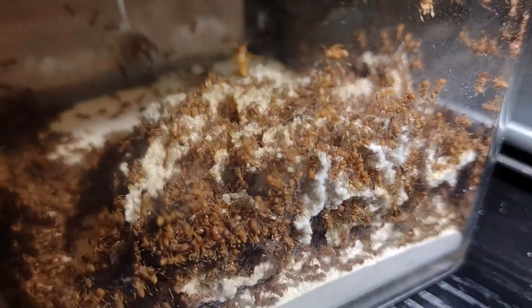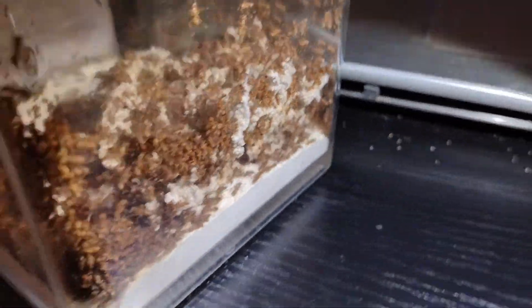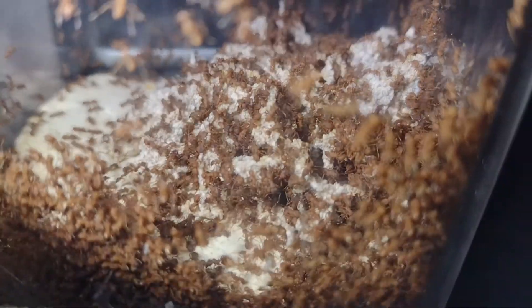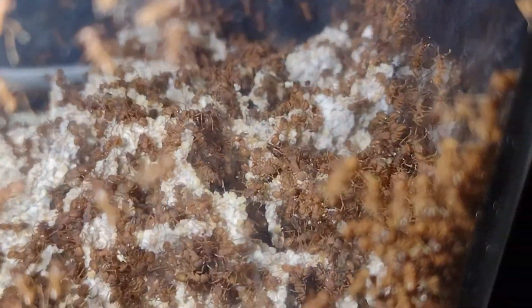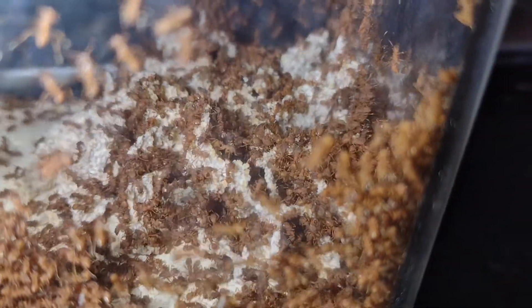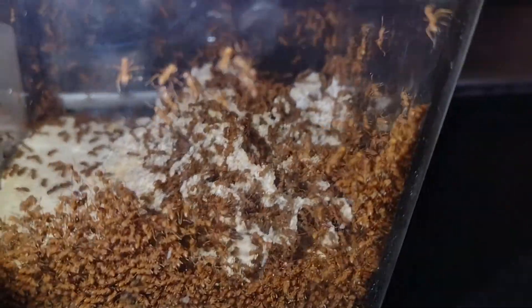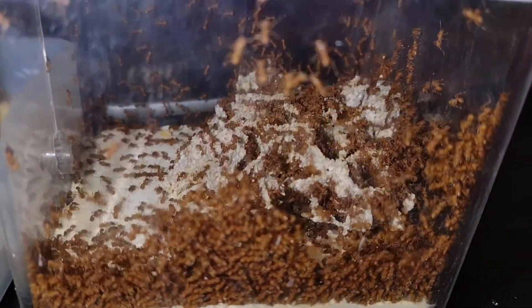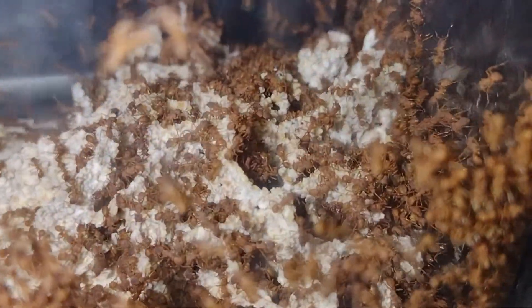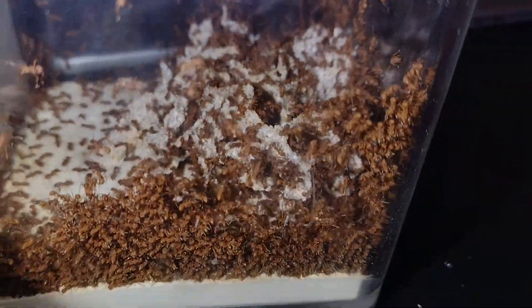Next up, we have my Trachymyrmex septentrionalis colony. These guys were the first fungus growers that I ever kept when I dug them up on May 21st, 2020. They have two queens, although I haven't seen either of them in a while. As you can see, they have a ton of workers, and they even made a late's earlier this year. The fungus is a bit small right now. They seem to be preparing for hibernation, and when they hibernate, they shrink their fungus down to a tiny pellet. So I'm expecting that to happen within the next couple of weeks.